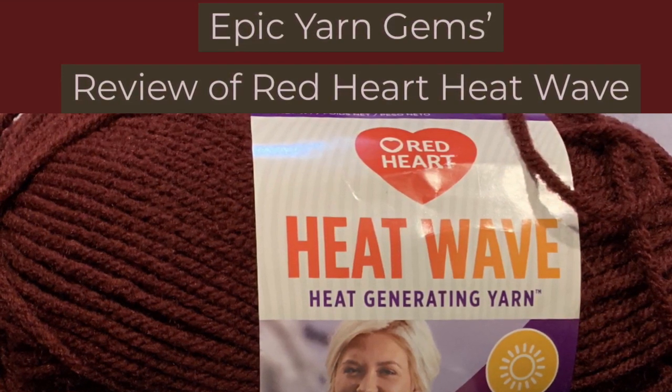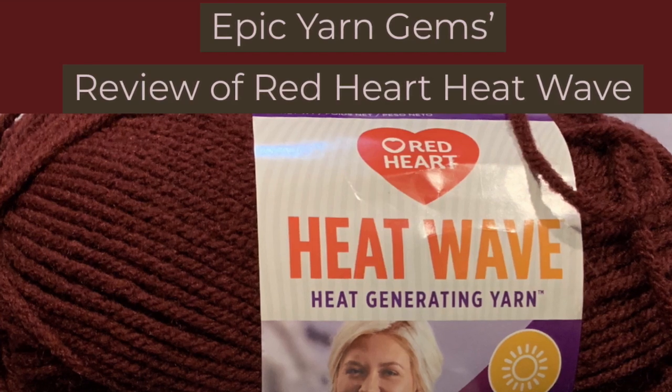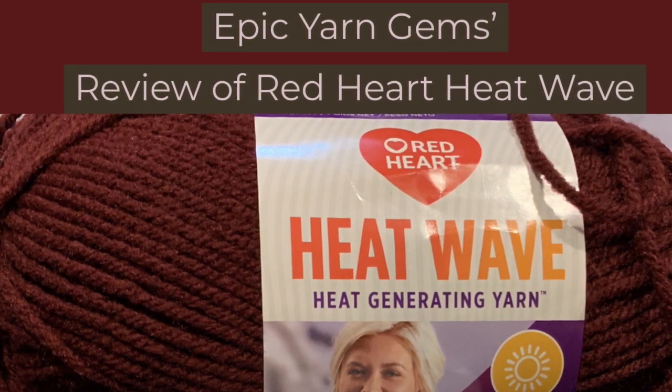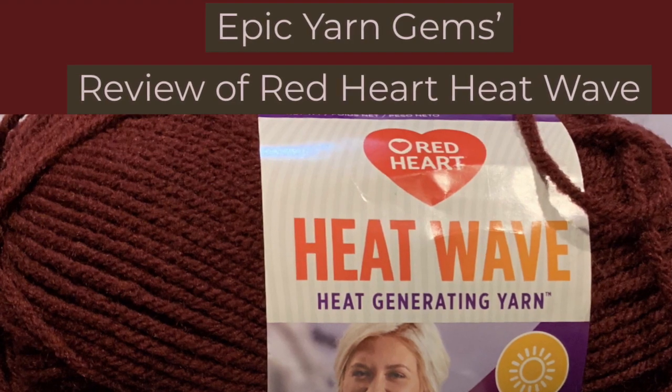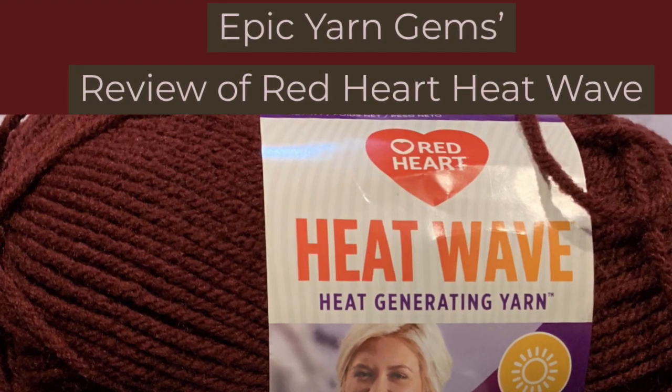These opinions are totally mine. I am not affiliated with Red Heart or any other yarn company, and I am not affiliated with YouTube. These are just my opinions on this yarn.